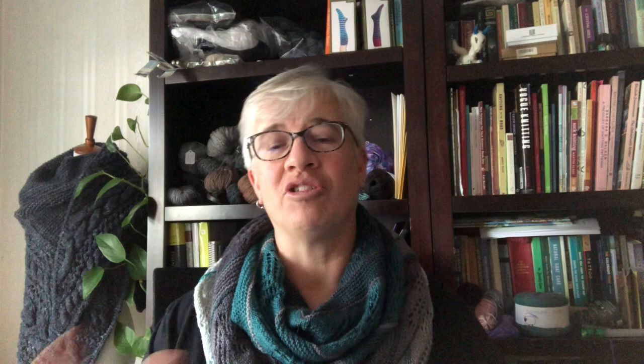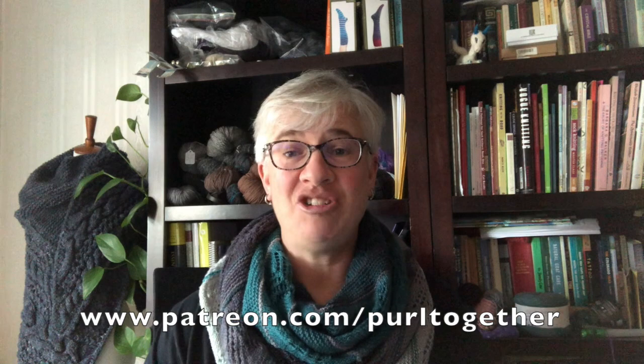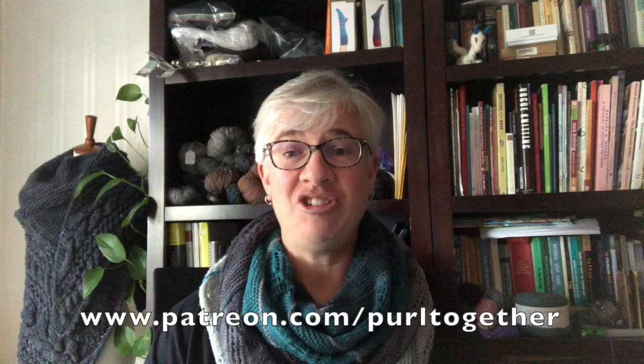Before we get started with that, I want to give a big public shout out and a hearty thank you to our three new patrons this week: Caroline, Amy, and Rhonda. Thanks so much for supporting Pearl Together. I'm able to bring you videos each and every week because of patron support. If you want to learn what I'm offering for your small monthly pledge, head on over to patreon.com/pearltogether and check out the various tiers and benefits available.